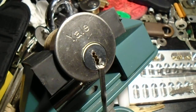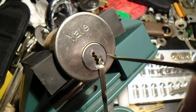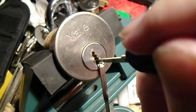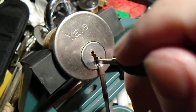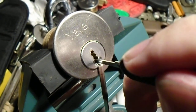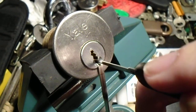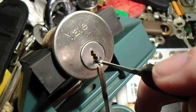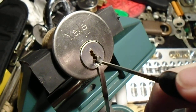We're going to keep that tension tool in place, but now we're going to go in with our flat-tipped hook and we're going to try doing this again a bit more methodically. That feels like it was pin 6, probably pin 4, probably pin 2, and there's pin 1.